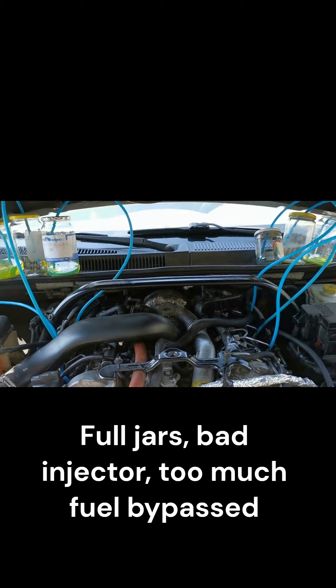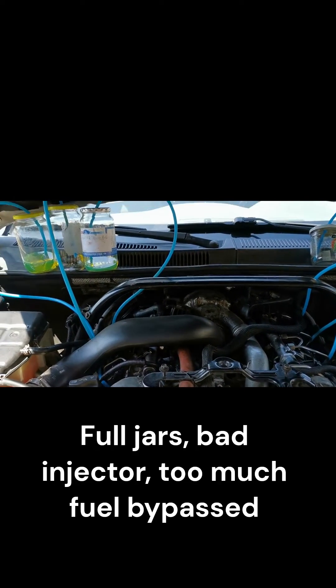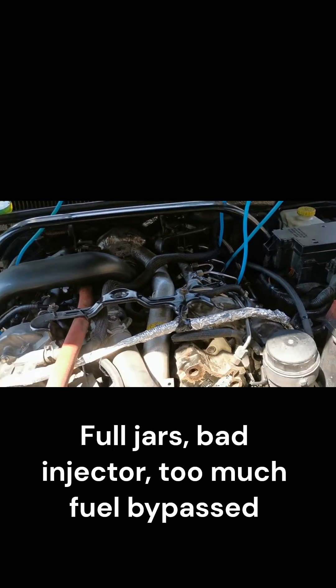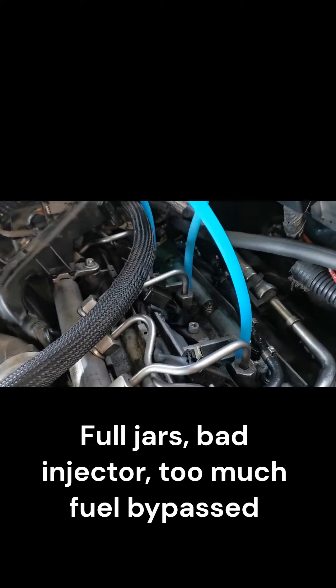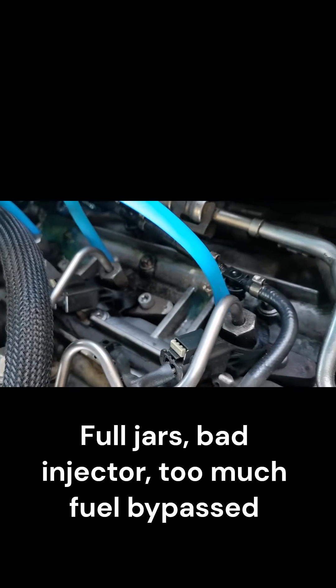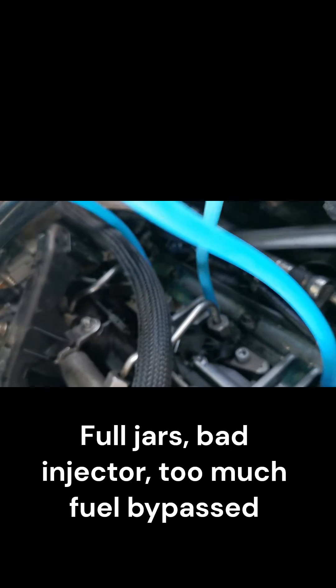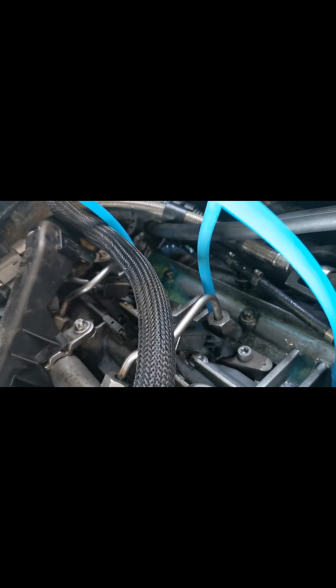Performing the leak-off test. Engine running. Let down by the injector. There's a leak down there too.